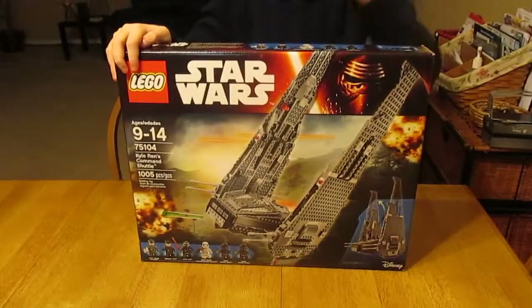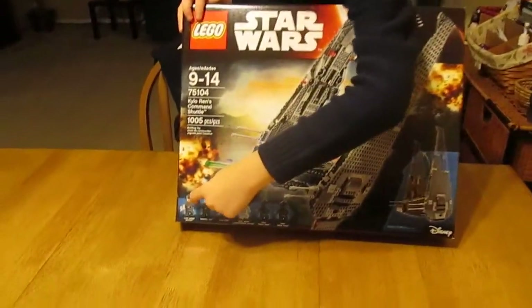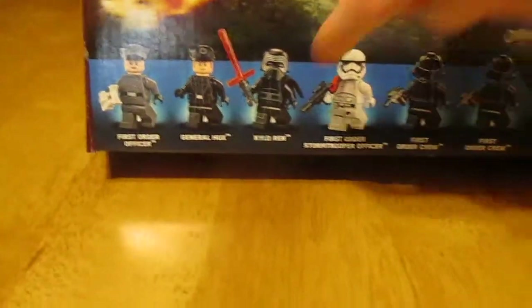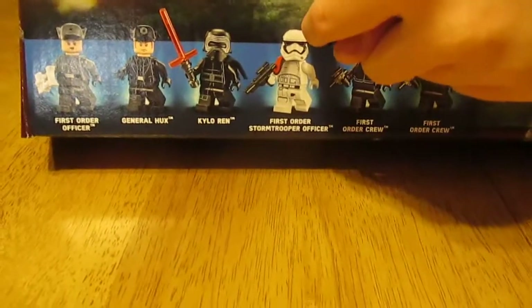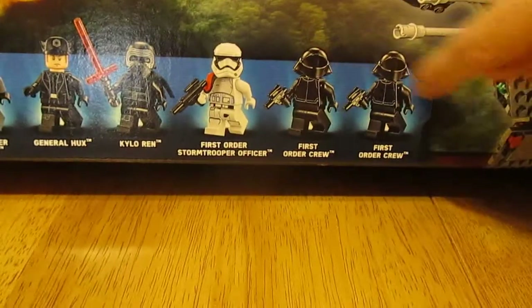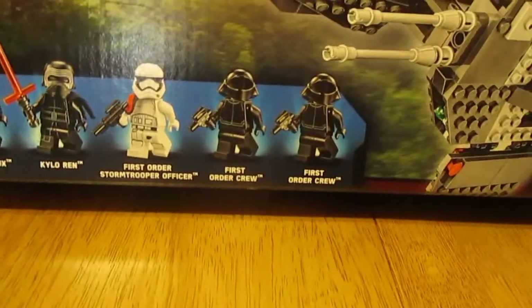It's got a First Order Officer, as you can see, General Hux, and the best guy, Kylo Ren, a First Order Stormtrooper Officer with a pauldron, and then two First Order crew members.